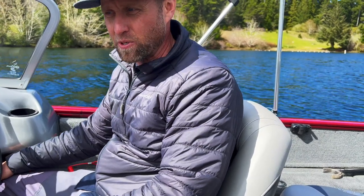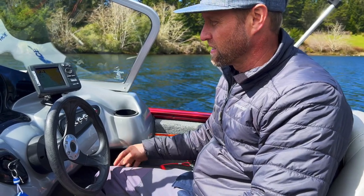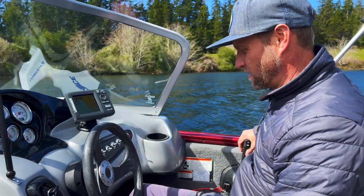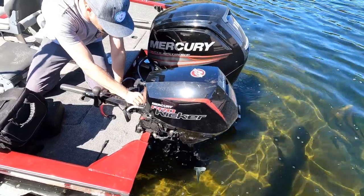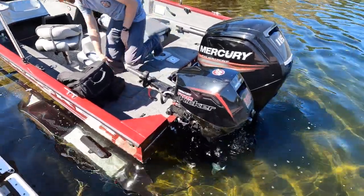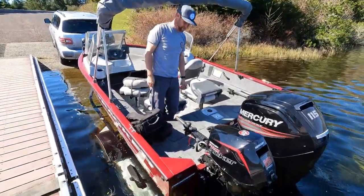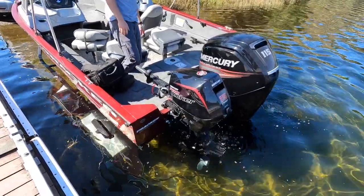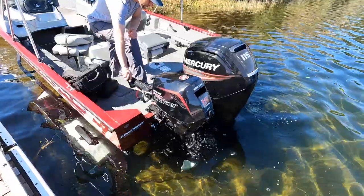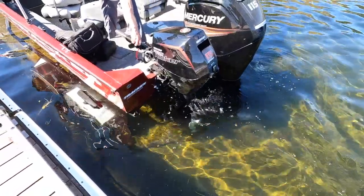Lots of obvious fishing options in here — so many things. This is a fishing machine. I bet if I drove over here by the bank, I'd have fish jump inside the boat. That's an EFI little kicker, so check it out.